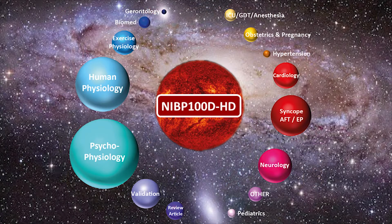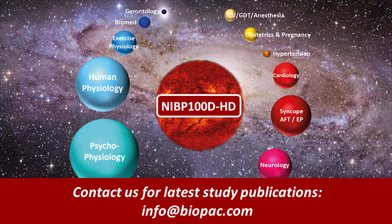The NIBP100DHD has proven a useful and versatile tool for research and clinical applications in more than 600 peer-reviewed studies. Applications range from human and exercise physiology to psychophysiology to detect cardiovascular reactivity in real-time.